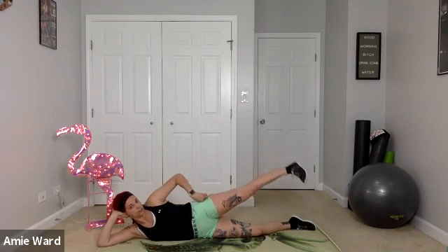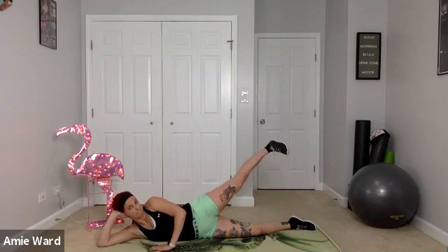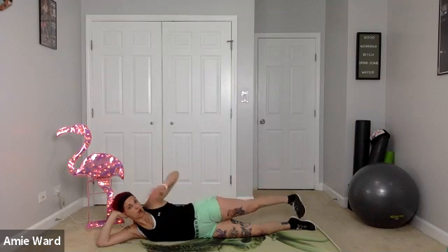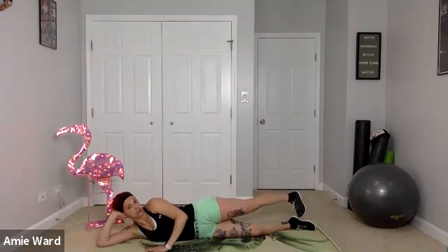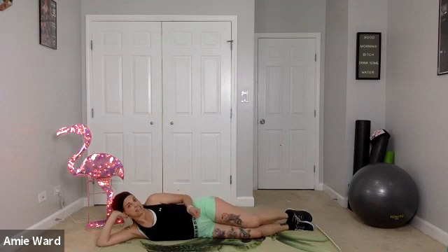You should feel this in the glutes and the hip flexors. If you want a little extra work, take that foot slightly behind you and you'll feel it more in the glutes. Keep your foot flexed with the toe angled towards the ground and the heel towards the ceiling, and keep the body in a straight line to feel this the right way.